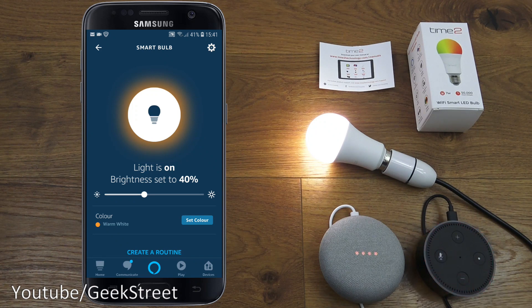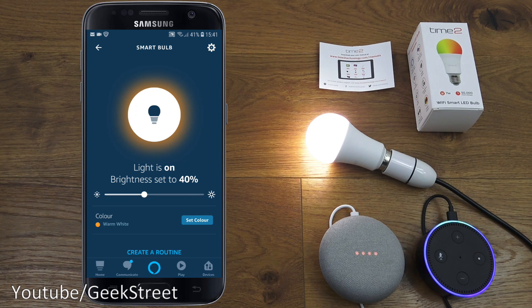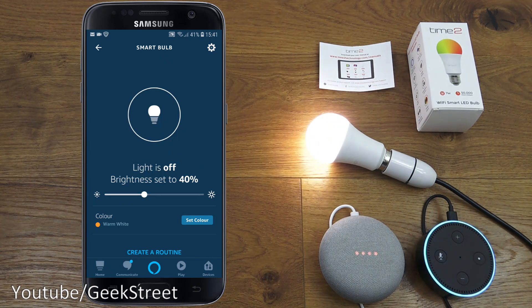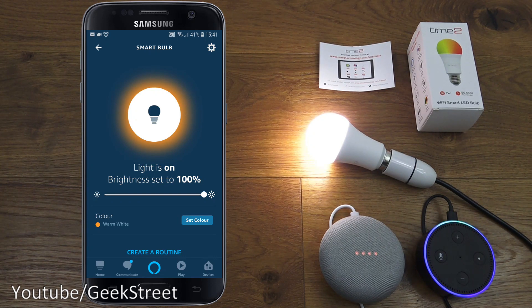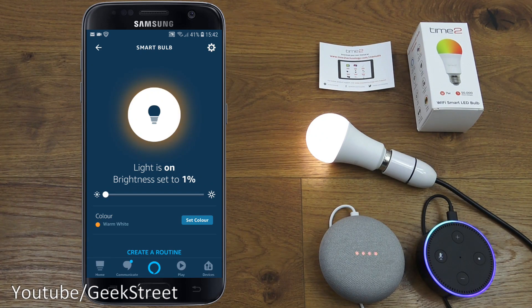With the Alexa microphone active: 'Turn off smart bulb.' 'Turn on smart bulb.' 'Change smart bulb brightness to 100 percent.' 'Change smart bulb brightness to one percent.' 'Change smart bulb color to red.' 'Change smart bulb color to green.' Simple as that to set up and configure with Amazon Alexa.